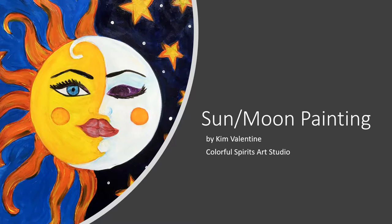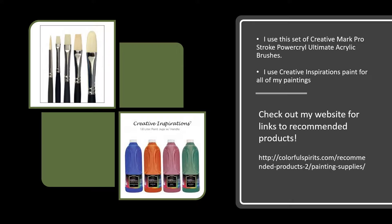Hey everyone, it's Kim from Colorful Spirits Art Studio in Elm City, North Carolina, and I'm here to talk you through painting this Sun and Moon painting. I use this set of Creative Mark brushes to paint with and I use Creative Inspirations Paint for all of my paintings. You can check out my website for links to recommended products.